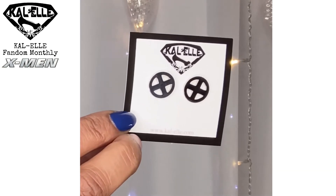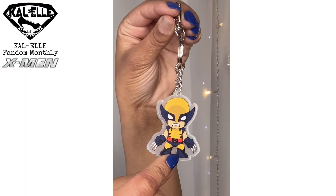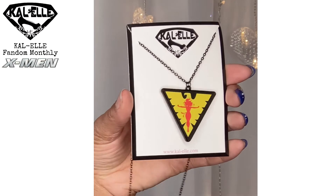Now we'll jump into the jewelry. I'll be honest — I don't know what all this is because this was not what I was expecting. If it had been Teenage Mutant Ninja Turtles I would know everything, but because it's not I'm not going to have a clue, and I don't have a card to tell me. We have these earrings — I'm not a huge fan of studs anyway so I'll probably pass them to one of my nieces. Then this looks really cool too — I don't know who this is. Is it Wolverine? It looks like Wolverine to me. There's also a necklace here but I'm not sure who that is — somebody can tell me in the comments.